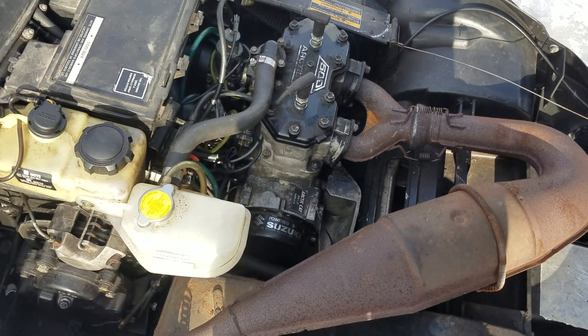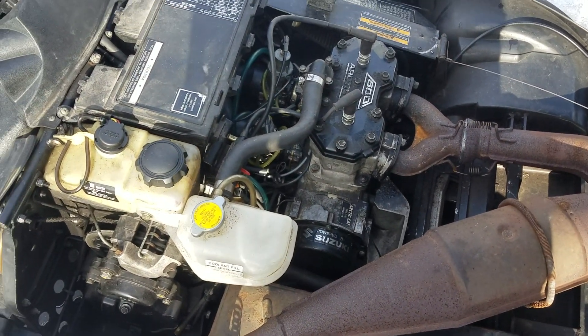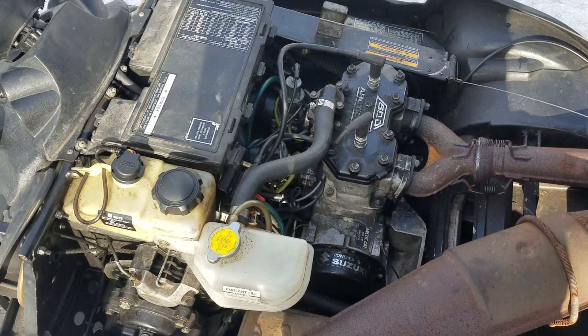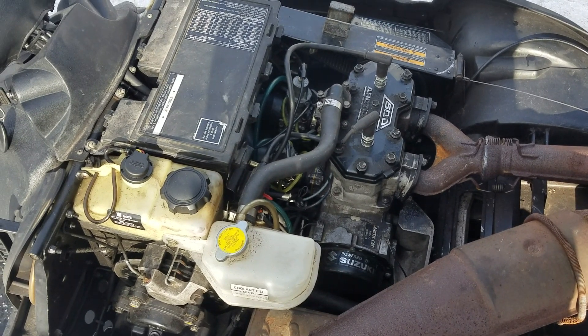The reason the previous owner didn't want to deal with it was the water pump on the front of the motor was actually leaking. But that was the only problem with it — it runs and drives just fine otherwise.